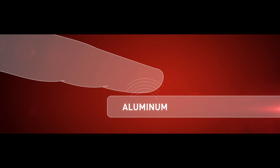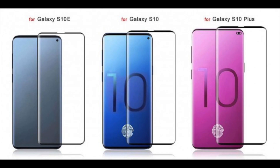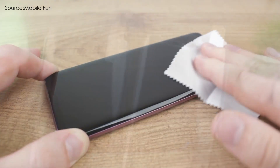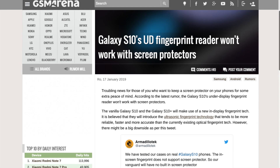We also have news regarding the ultrasonic fingerprint scanner of the Samsung Galaxy S10 and S10 Plus. Ahead of the launch, a screen protector company has been working hard to ensure early availability of cases for the S10 series. However, while performing tests with the S10, it has found that the in-display fingerprint scanner does not support screen protectors.